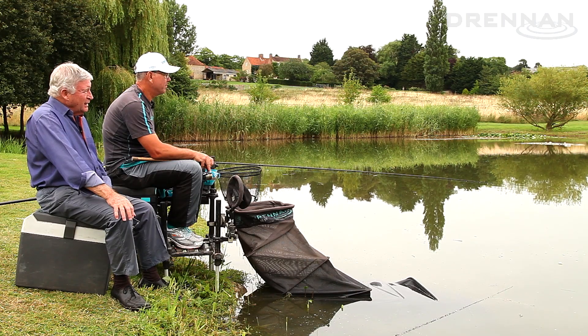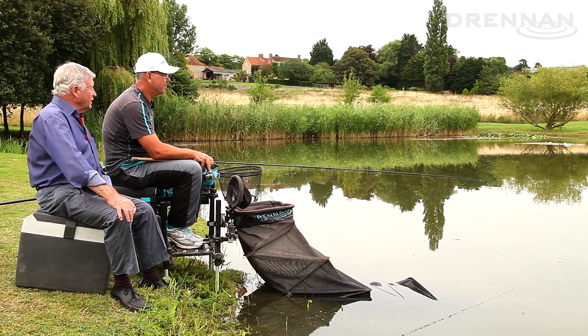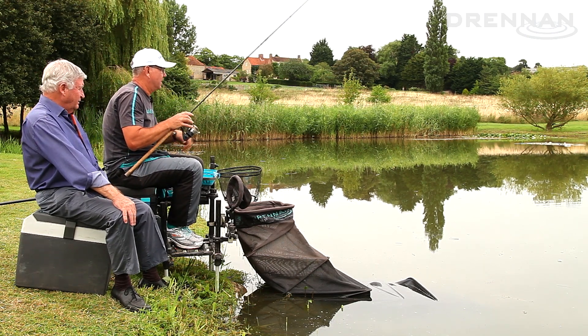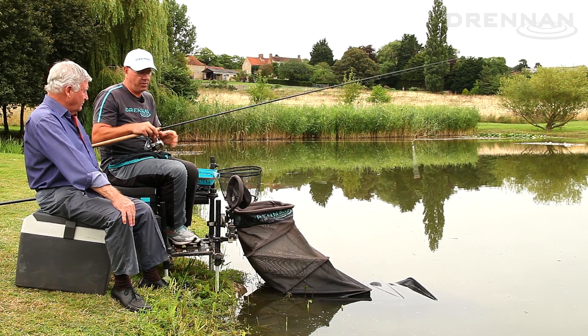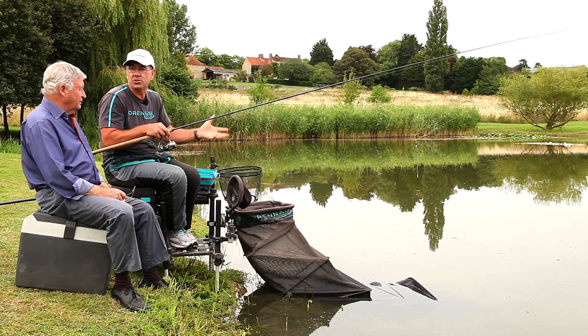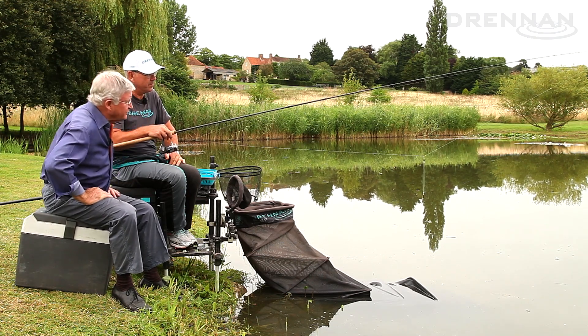You only need the lightest bit of wind and the water gets on the move. I'm here today with Alan Scotthorne. We're fishing a little lake that's no more than two acres, and in spite of that the water is moving slightly. Alan's fishing a waggler at about 20 meters and he's having to sink the line. If you don't sink the line it'll be pulled around and drift all over the place, won't it Alan? Yeah, if I can just wind this float in — I'm just fishing a basic straight waggler setup with a 13-foot Acolyte rod and a 4000 reel.